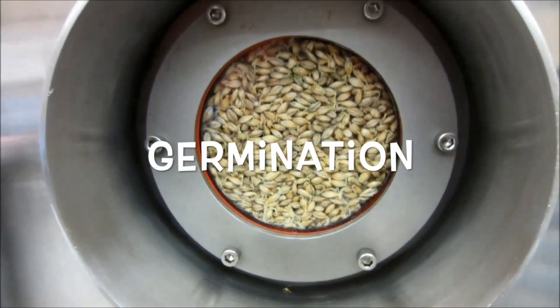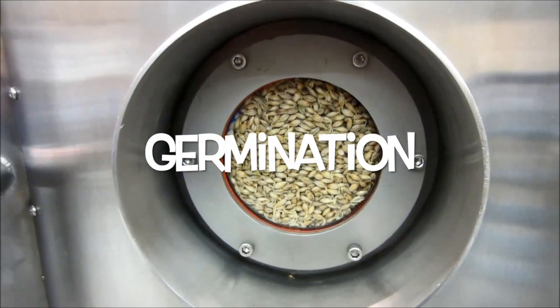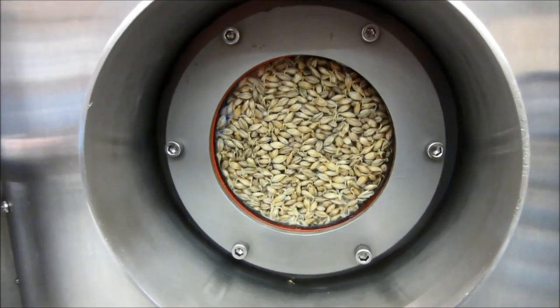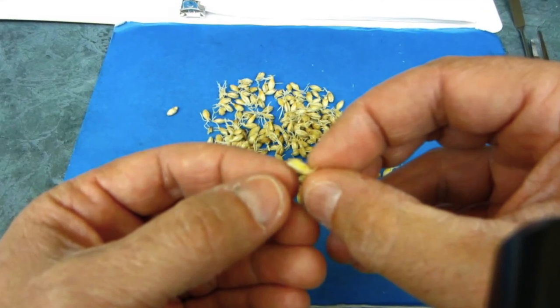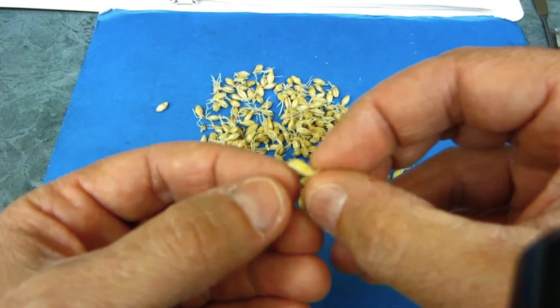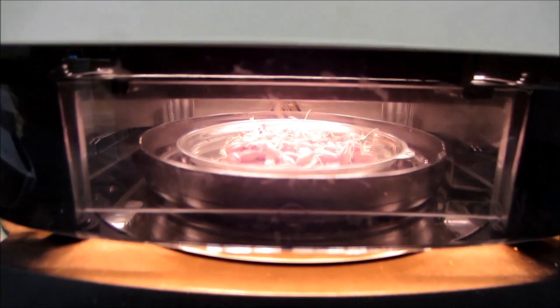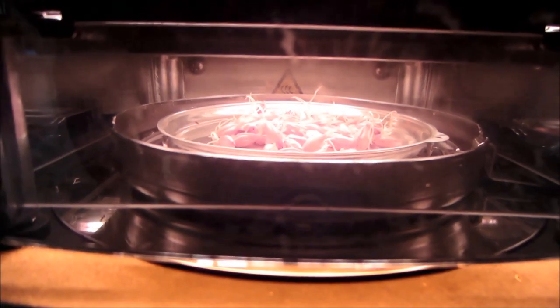Germination is the second processing step in malting. Barley growth, which was initiated during steeping, is continued throughout this stage. The grain embryo development can be witnessed by the rootlets' growth and increase in the length of the acrospire or shoot. The moisture content of the barley is also monitored and carefully controlled during this process.